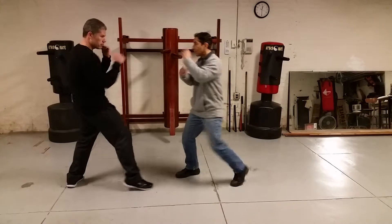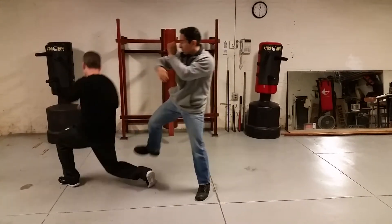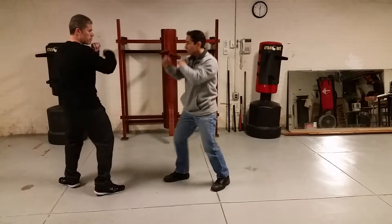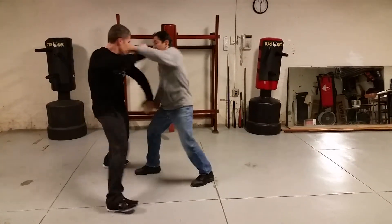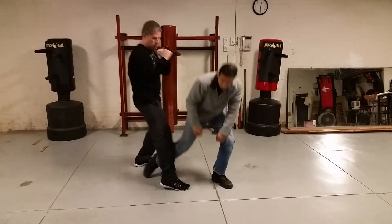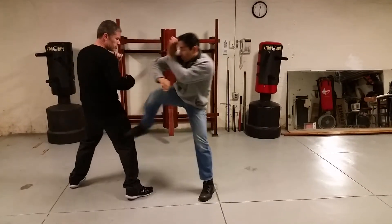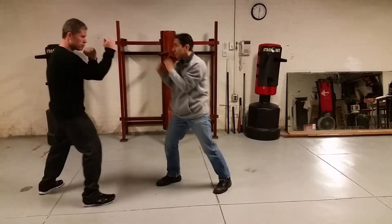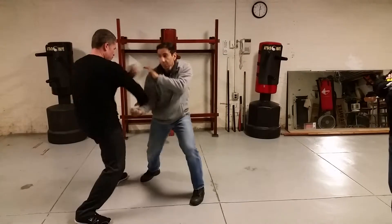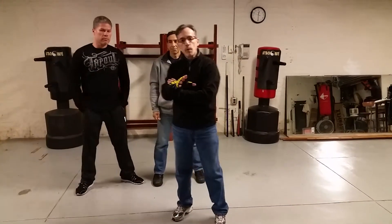Go ahead. Now do it at a faster pace. Now understand that this may seem pre-arranged because you're basically knowing where the attacks are already coming from, but what we're working on is three most important basic principles.